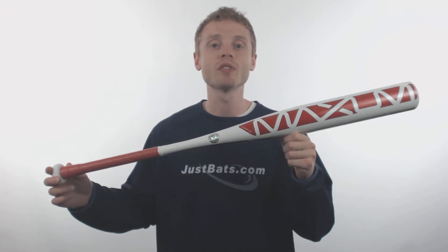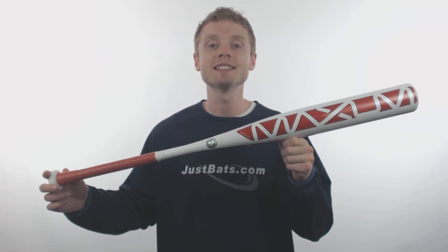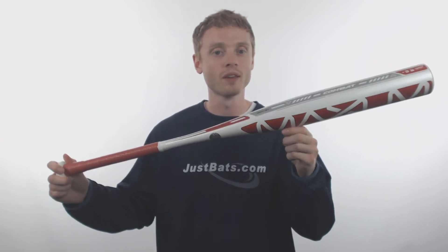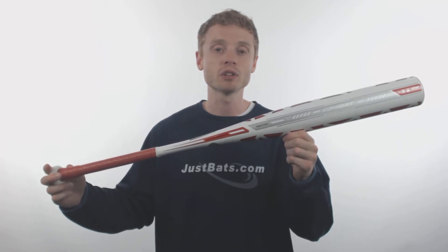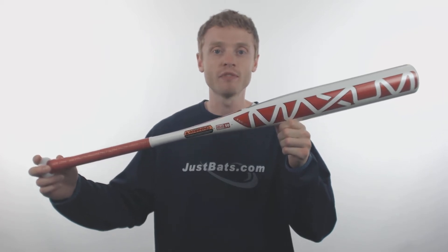What's up everybody, my name is John with JustBats.com and this is the 2018 Combat Maxum BBCOR Baseball Bat. Most people were under the impression that Combat was no longer making bats, but the team at JustBats has brought back the Maxum for one more year.